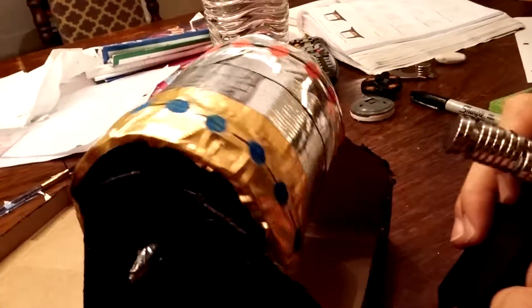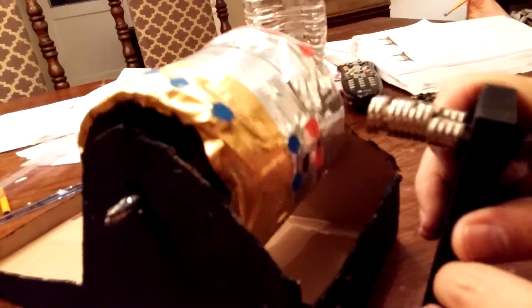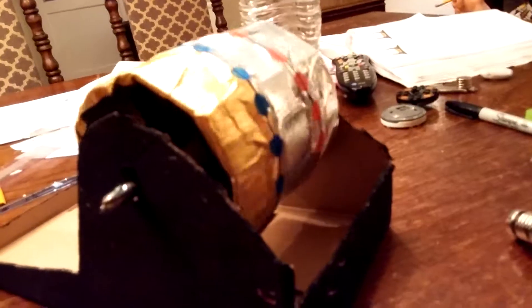Basic proof of concept — duct tape and magnets. And you can eventually, if this was well machined, get to a free energy generator. I hope he wins the science fair. Peace!